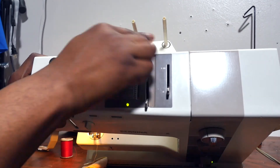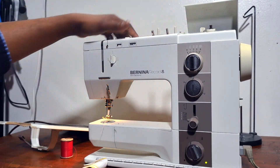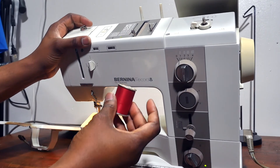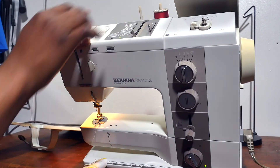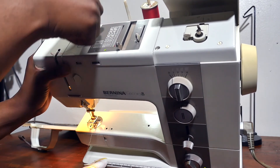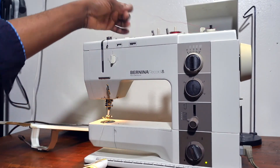At the back here you have your spool holder. When you open this place, that's where you have your bobbin — you put your bobbin there. You have your thread, and you load your thread. You bring your thread all the way, create a loop, and that's how you do your bobbin winding.